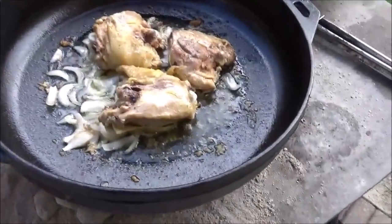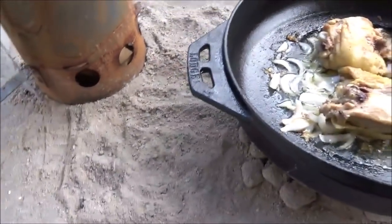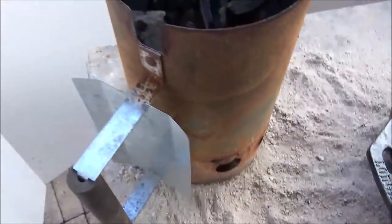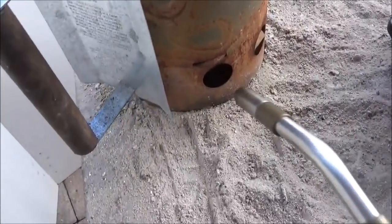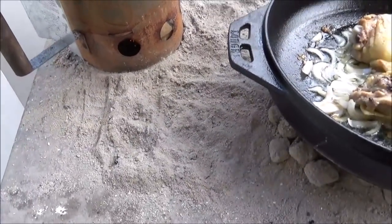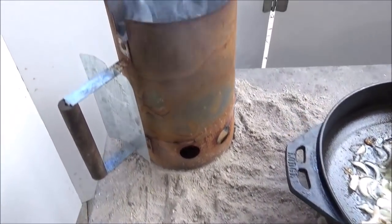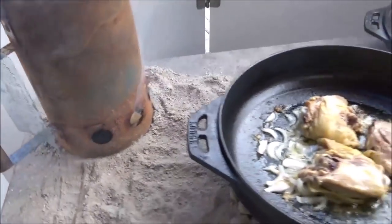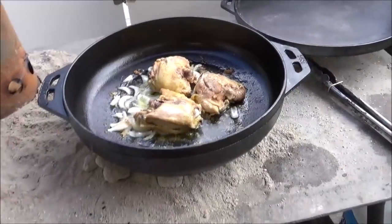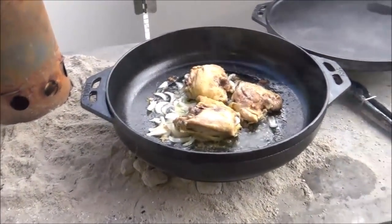It's still struggling along — just a nice simmer, but I wanted to kind of brown that chicken and I can't even brown it. I've just put some Royal Oak lump in my charcoal chimney there. Let's go ahead and start that. I did put a couple drops of vegetable oil in there to help things along, but yeah, just struggling here to keep this pan up to heat.